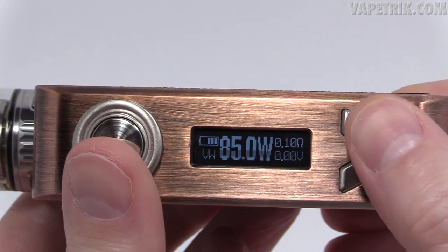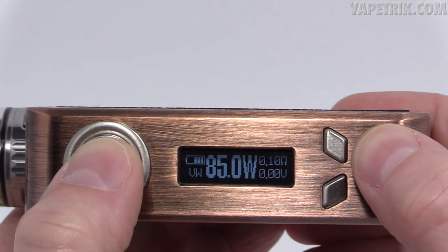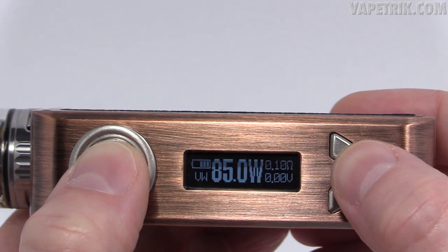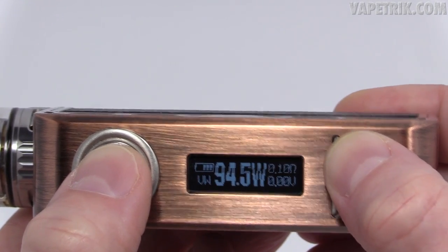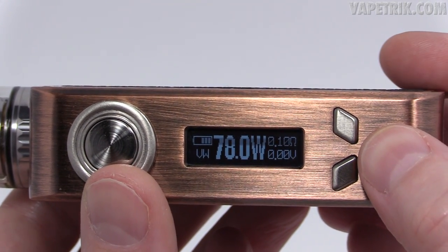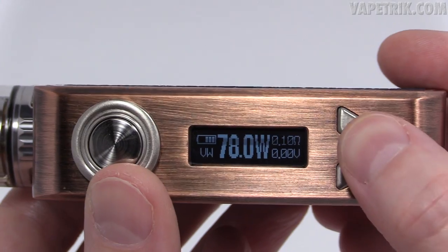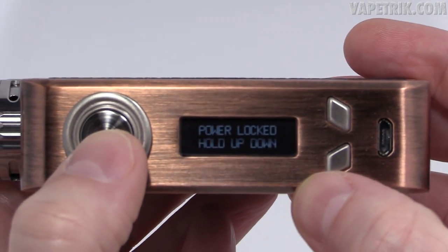Unlike temperature mode, in regular wattage mode you can flip the screen by holding fire and wattage up simultaneously. You can adjust wattage in 0.1 increments below 100 watts just like in temperature mode, and hold it down to shoot up quickly. In regular wattage mode you can also lock the wattage by holding wattage up and wattage down simultaneously — you can still fire but can't adjust.